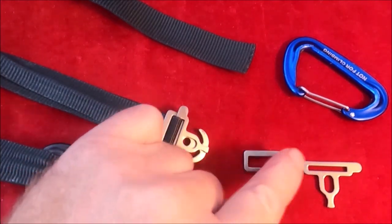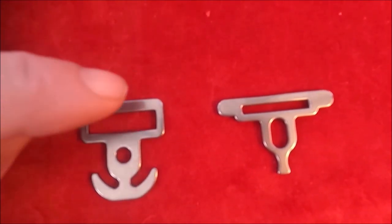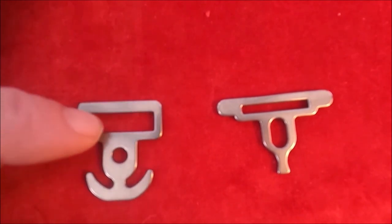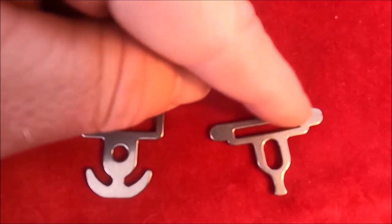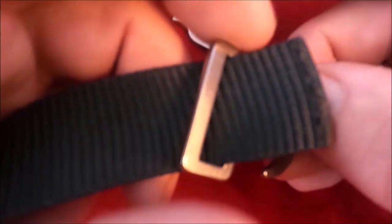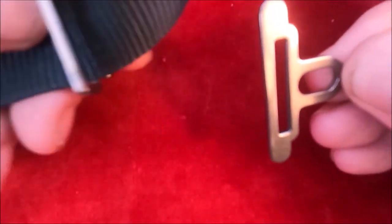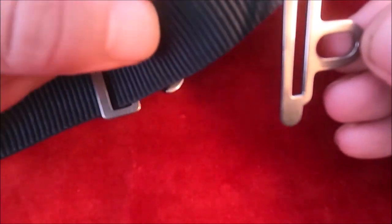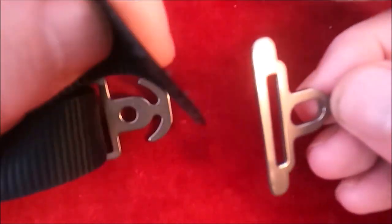They come in two parts. You'll notice the one on the left — this aperture is much larger than this slit here, the aperture on the right. So you'll need to get this larger aperture piece and just pop it onto your webbing first, and the piece with the smaller aperture we put onto the webbing also, ensuring that they're both in the same direction.